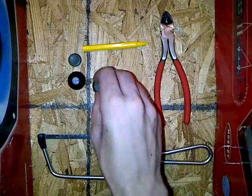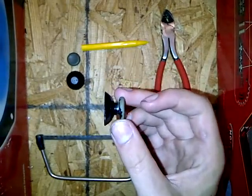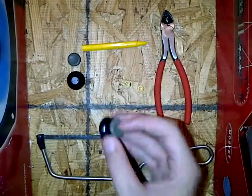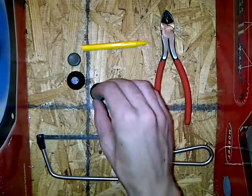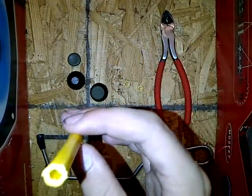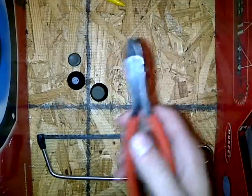Alright guys, here today to show you how to take your thumbsticks and make them longer, like Control Freaks or something. What you will need is your thumbsticks out, a saw, a mechanical pencil — the plastic one where the tube goes through it — and some of these.